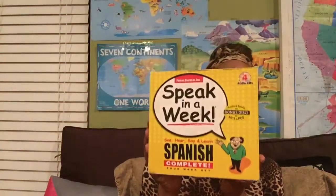I also made a poster with different Spanish words, body parts, and different things to go along with this. But this is the curriculum that I bought and I really like it — and it's called Speak in a Week, the complete four-week set.